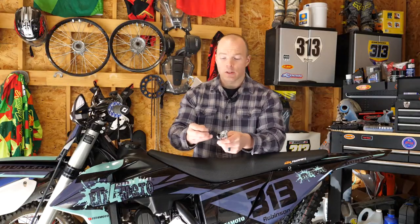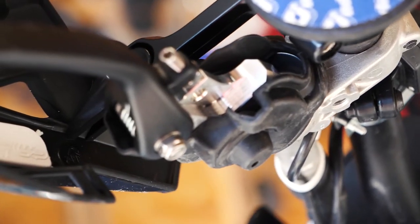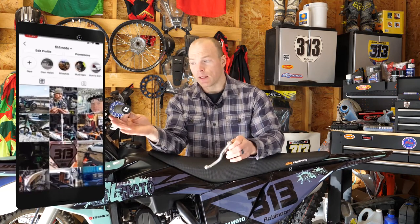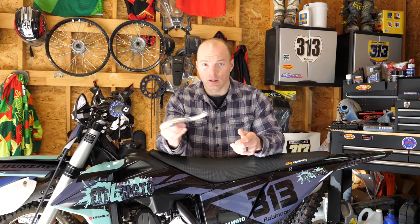And that's all there is to installing new breakaway levers on your bike. I do recommend keeping your old lever if it's still in good shape — keep it in your toolbox, or throw it in your pack if you ride trails. You or your buddy might need it if something goes wrong. It's nice to have backup levers that cost you nothing kicking around, so hang on to those.